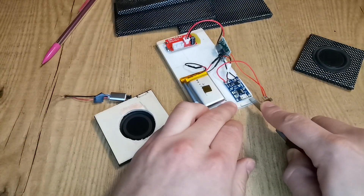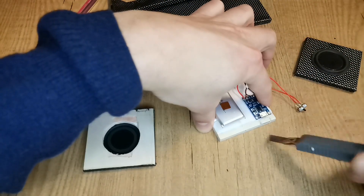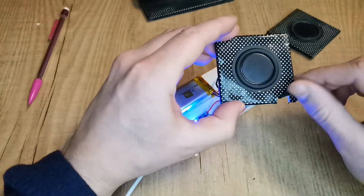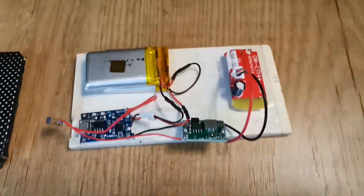We have a battery protection board that can also charge it. Therefore, we need to make room for an external USB cable connection. It's very important that you test the system as you make progress during the project. This is how it should look by now.